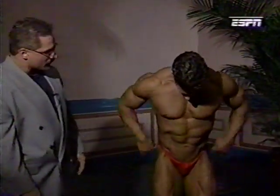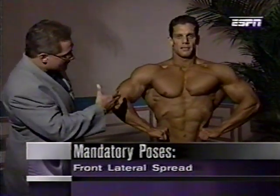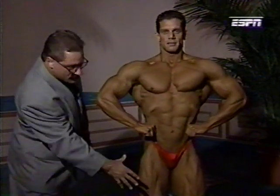Next up is our front lat spread. Designed to show off the lat development, but once again: size, symmetry, and muscularity. Tightness in his thighs, and you can see the tightness in his upper body also. Nice balance from top to bottom.